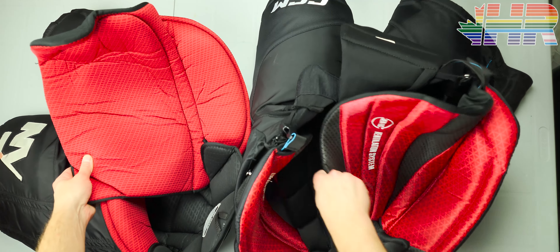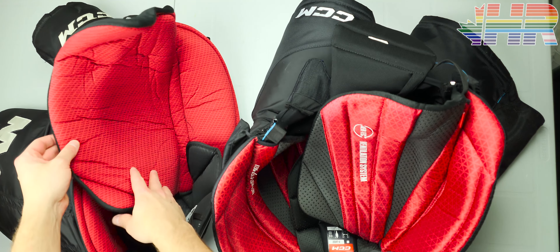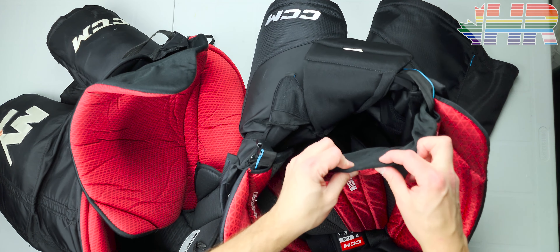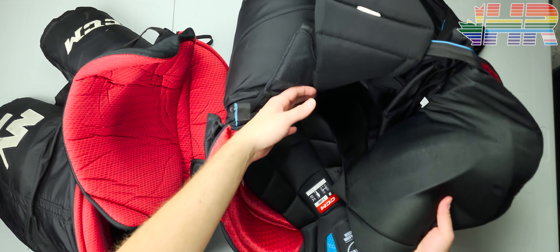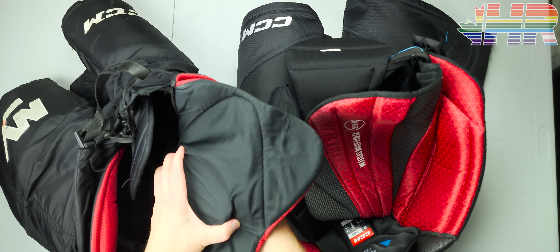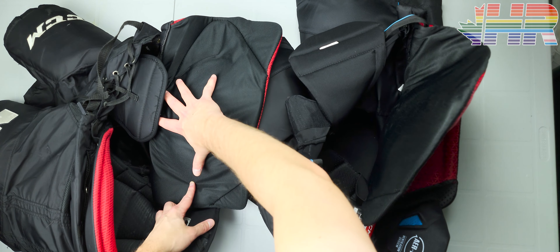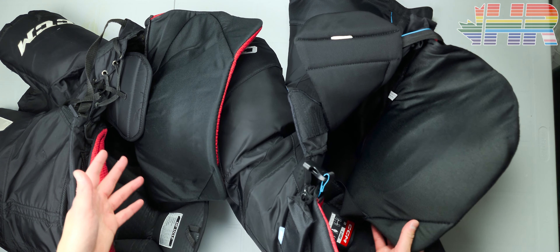A big difference between these two is the hip protective piece. The pro stock one is honestly just bigger — there's a lot more to it. It also comes out on the front, where the FT6 doesn't at all, so you lose all that protection around your groin area. The thickness difference is also significant — the pro stock is a lot more plush and thicker. Looking at the actual plastic piece inside, my hand represents the FT6 size on the right, and the pro stock piece on the left — a lot bigger. So you get a lot more protection on the pro stock.